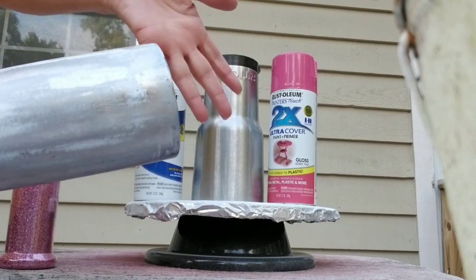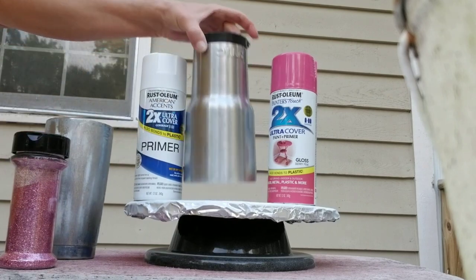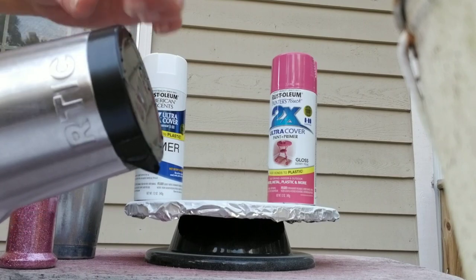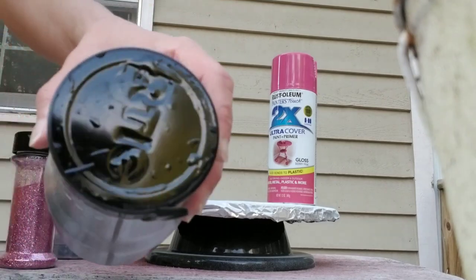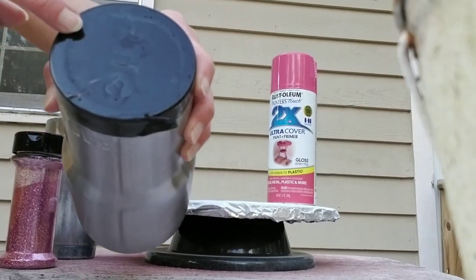Of course, you're going to be using a new tumbler, so you don't have to worry about this. On this one, I decided to tape off the bottom because I want that to remain silver — just stainless. So I cut a three-inch circle out of vinyl. You can use contact paper if you'd like.